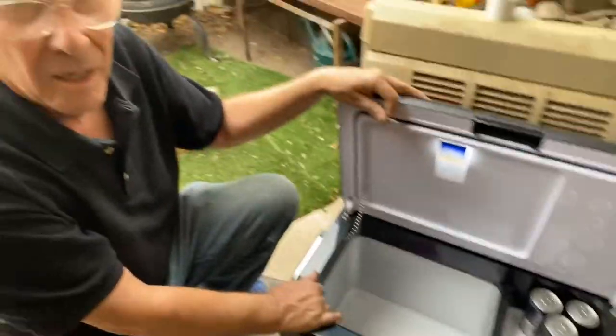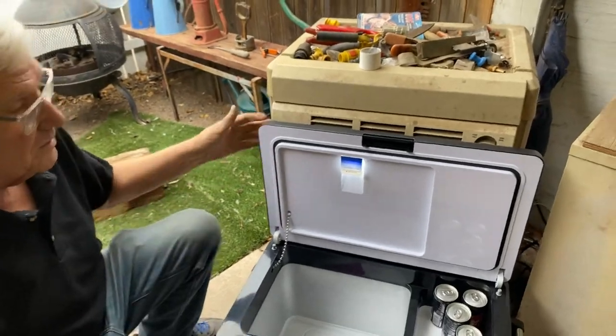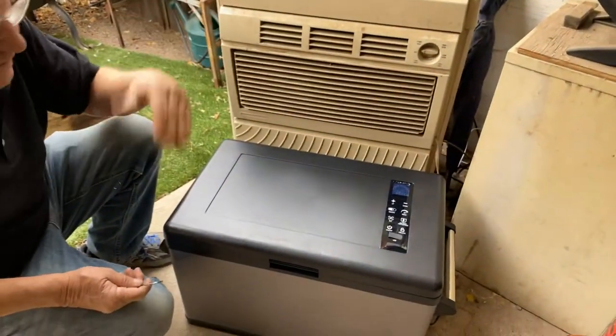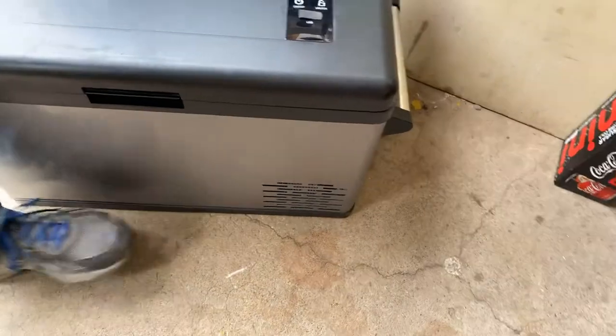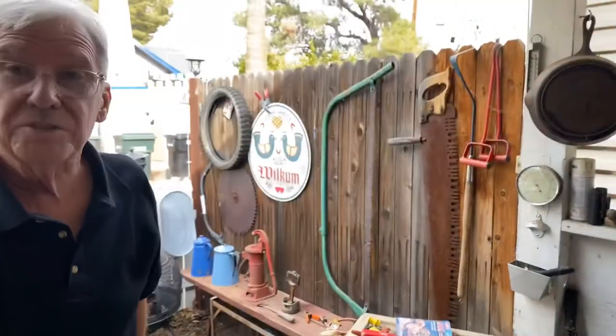This has a compressor — just like a refrigerator. Another neat feature: the lid doesn't slam. It has a little shock absorber. The compressor is right down in here, just like a refrigerator compressor.